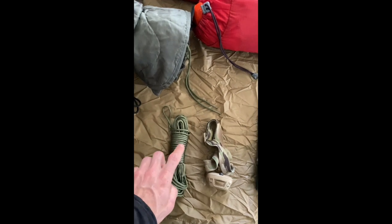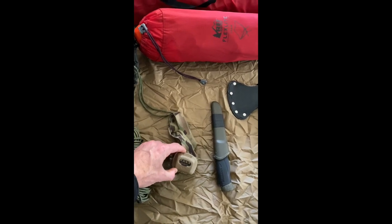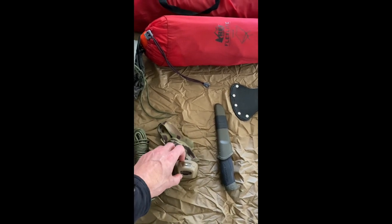Some extra 550 cord because I will be tying up the poles and doing guy lines, so I always want to have a little extra of that. Headlamp — thank you, Afghanistan deployment. I've used this for years and it's a tank.